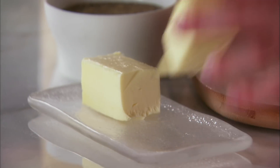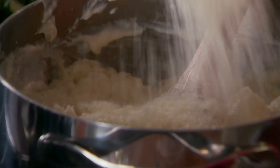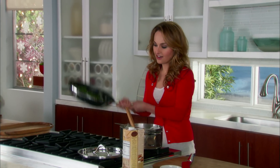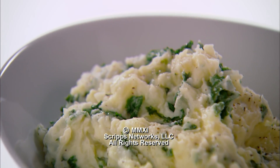Add half a stick of room temperature butter so that it melts really nicely in there. We're also gonna add three quarters of a cup of grated Parmesan — Parmigiano Reggiano — right in there for a nice salty bite. Now we're gonna add our sautéed kale. Mashed potatoes with kale — buttery and creamy.